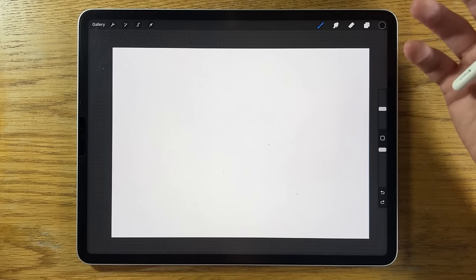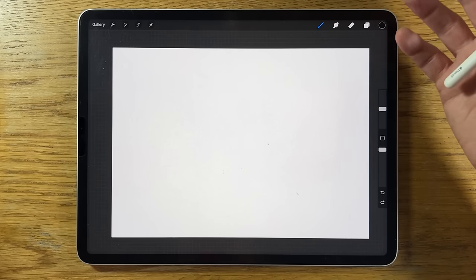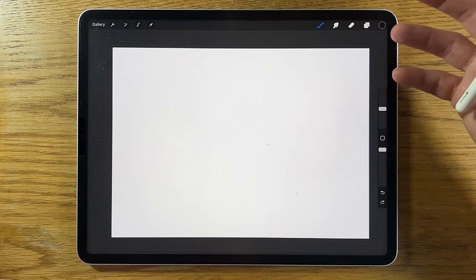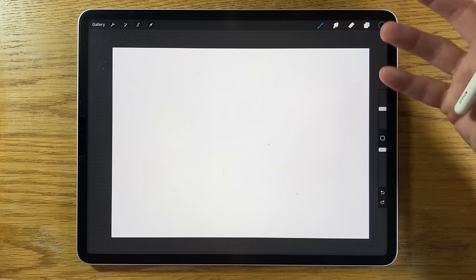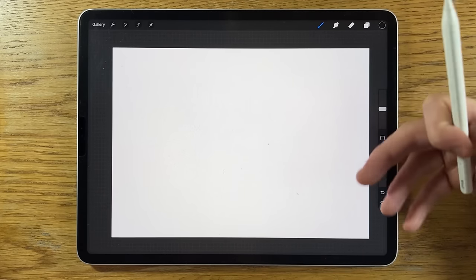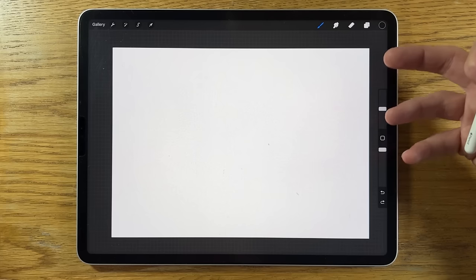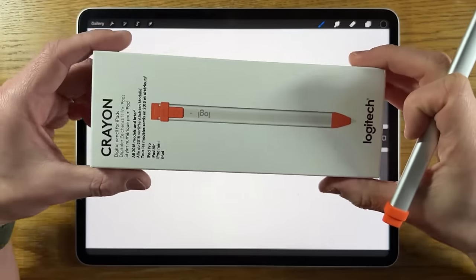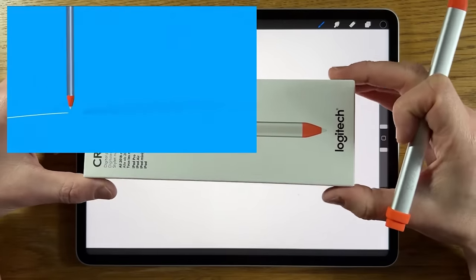The point of this video is to look at some of the other options. Are there any options that can actually stand up to the tasks and requirements you may have for a stylus? And if it doesn't offer all the same features, how good are they — could they be a good alternative for you? The first option to consider is the Logitech Crayon.